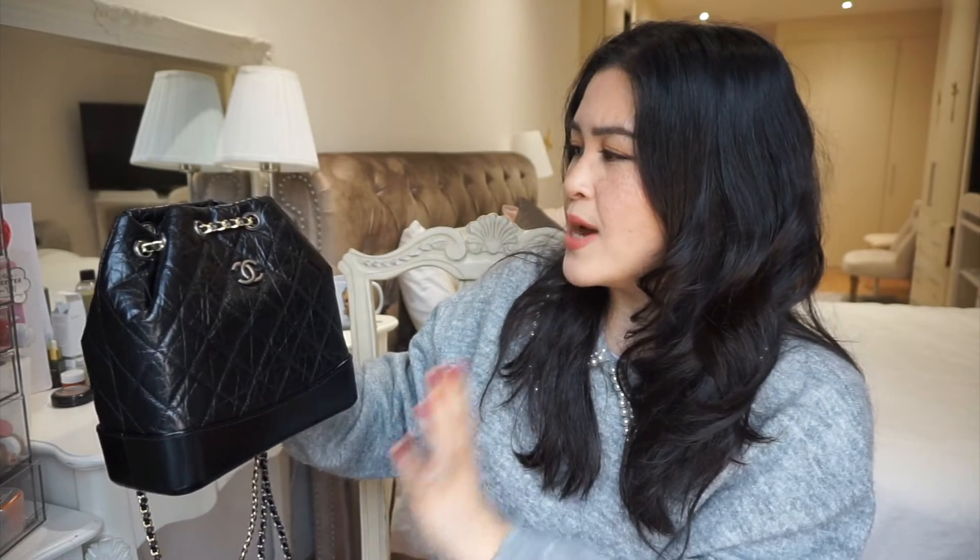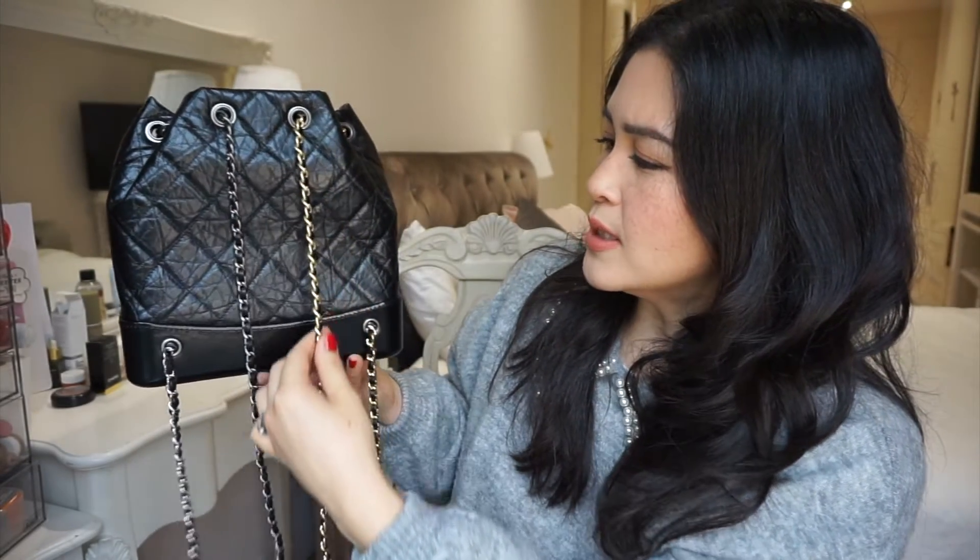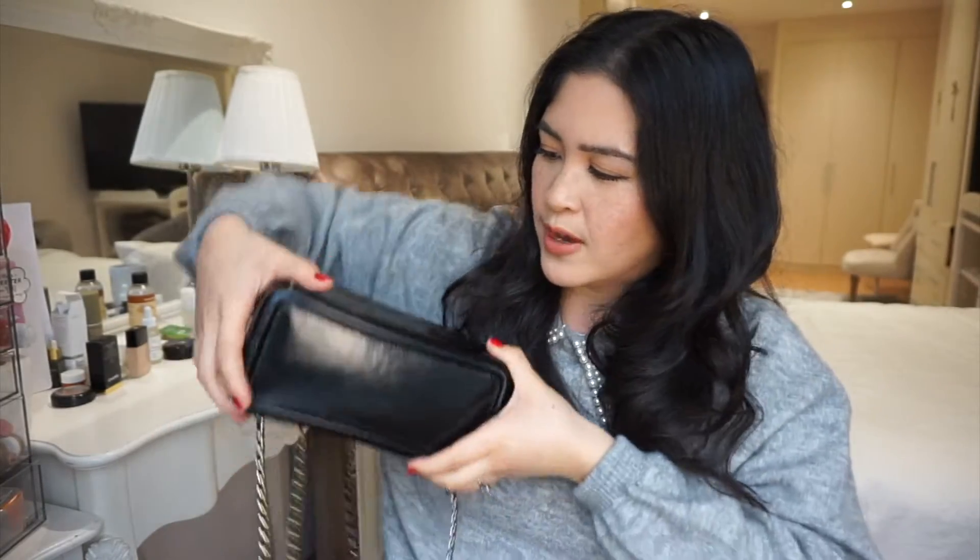Now let me talk about the straps. If you see this bag in passing you're not going to pick up on this detail, but it has a mixture of four different metals: ruthenium going into shiny silver, and then aged gold turning into shiny gold. It's a really good structured bag — you can feel they've reinforced the bottom so when you put it down it's not going to sink in on itself. I really like that detail in terms of the construction. This bag smells of fresh leather.